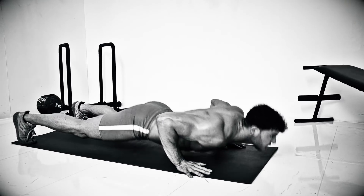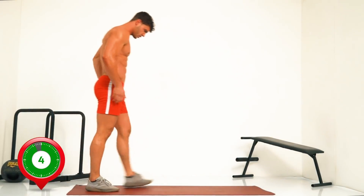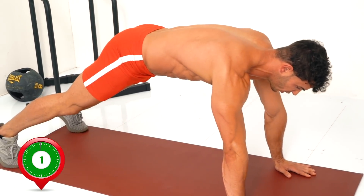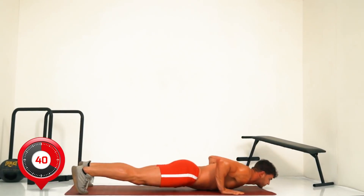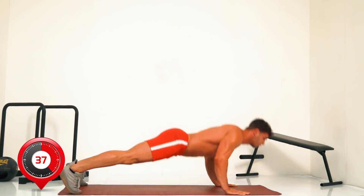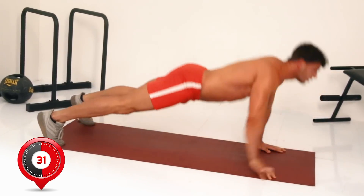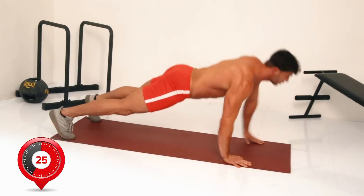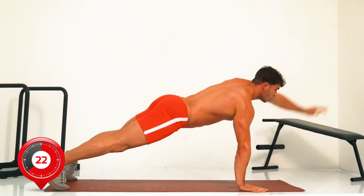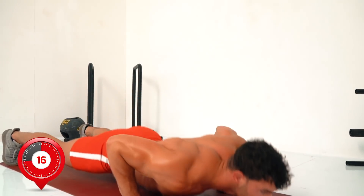Each exercise is 45 seconds and we'll give you all the timings and cues so you can follow along. We're starting with push-up and reach in five seconds. Into push-up position — three, two, one, go. Push up and reach, reaching first with one hand then the other. This is the first of eight exercises, 45 seconds each.